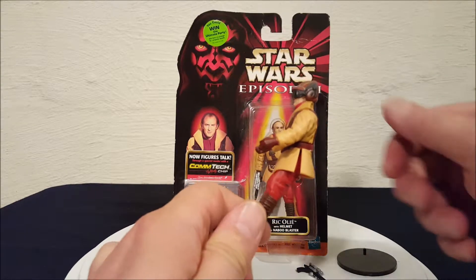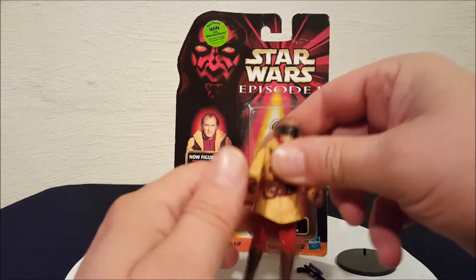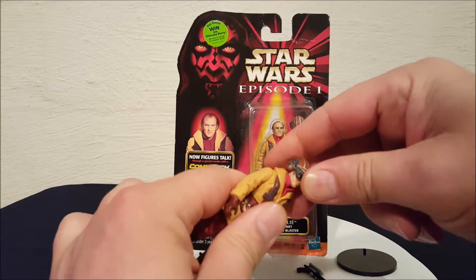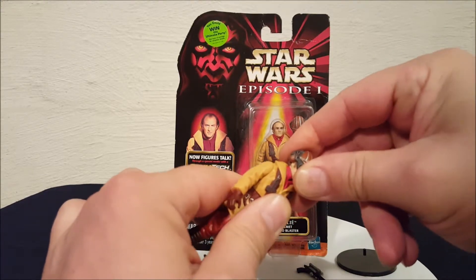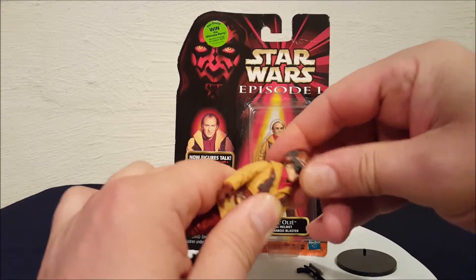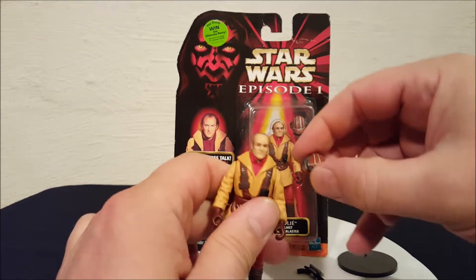That's about as far as you get, since the coat he's wearing kind of restricts the leg movement. The helmet actually is removable on this character.